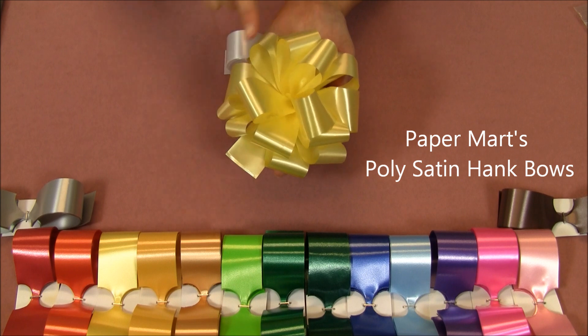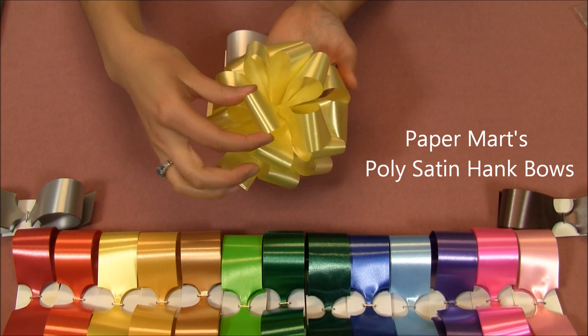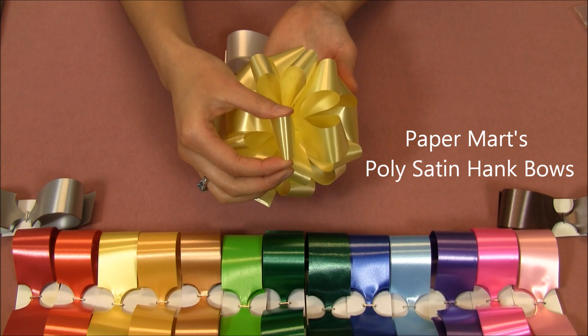This one I have here measures five inches in diameter. It has 18 loops that measure one and a quarter inches wide.